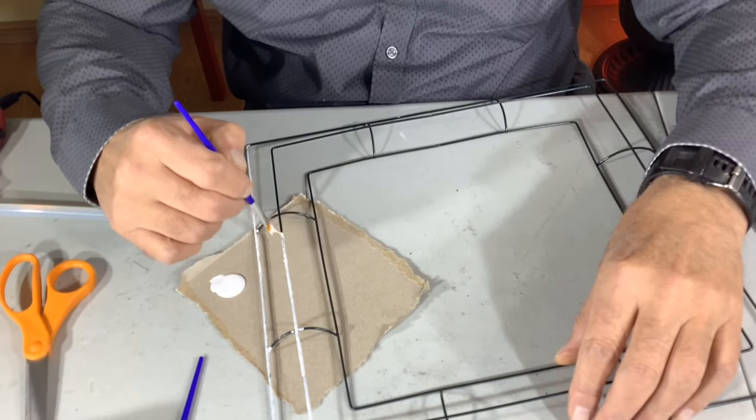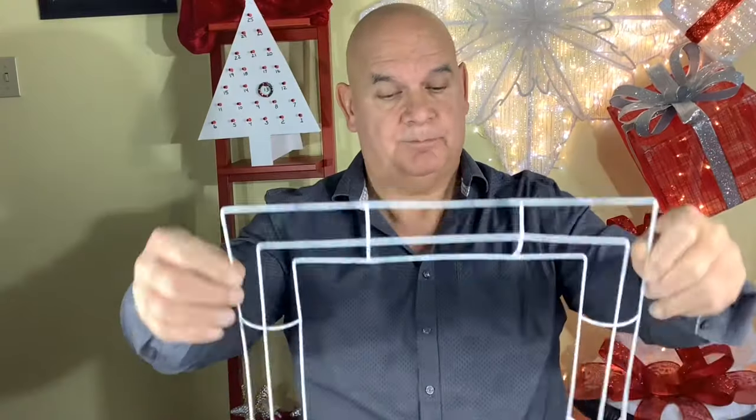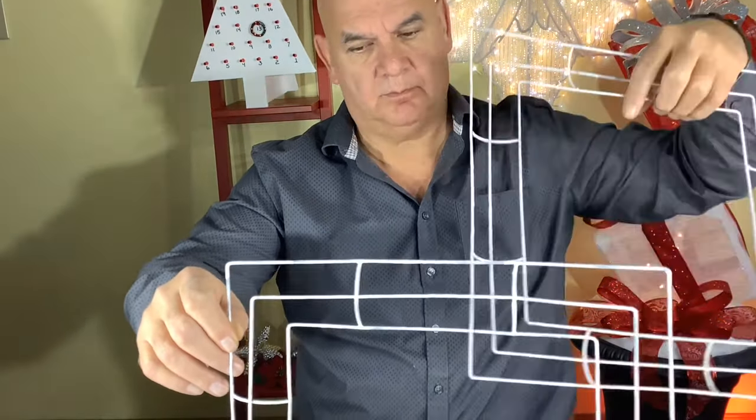To frame the present we've got these square wreath forms and they're $1.50 each at Dollar Tree. You'll need six of those painted white. We decided just to make one big present, but if you wanted to make three different size presents you could by cutting the form.